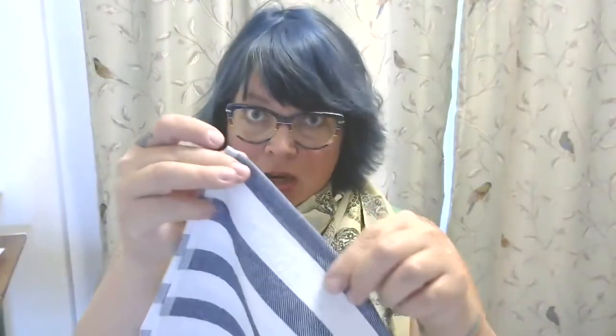So the first thing you want to do is take your new tea towel and just unfold it like this. Then you're going to fold it in half this way. What we're going to do now is change the camera angle and do a blanket stitch all the way across the top — I'll show you how to do that, let's get started.